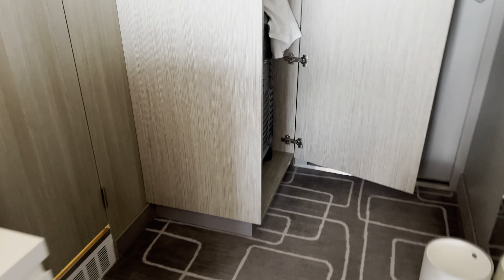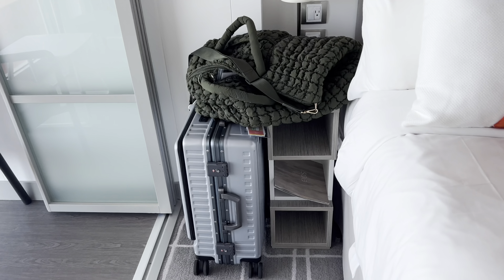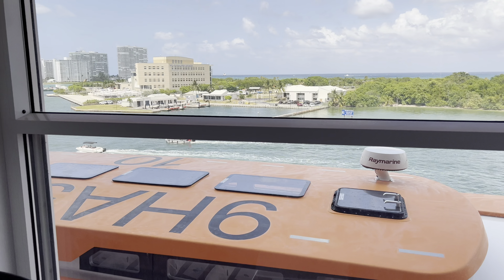This is me setting the packing cubes on top of the bed when I was trying to take everything out. I'm showing you that this is the only closet you get for a solo cabin — for a single solo stateroom, this is it. I also utilized the space under there and the under-the-bed space to put my bigger suitcase in.